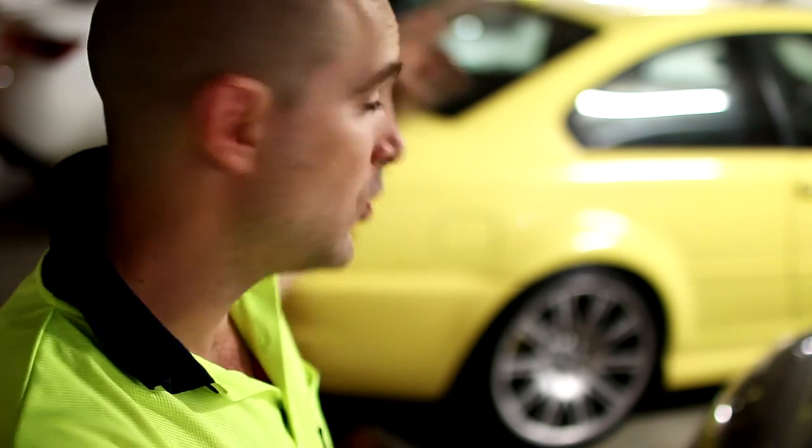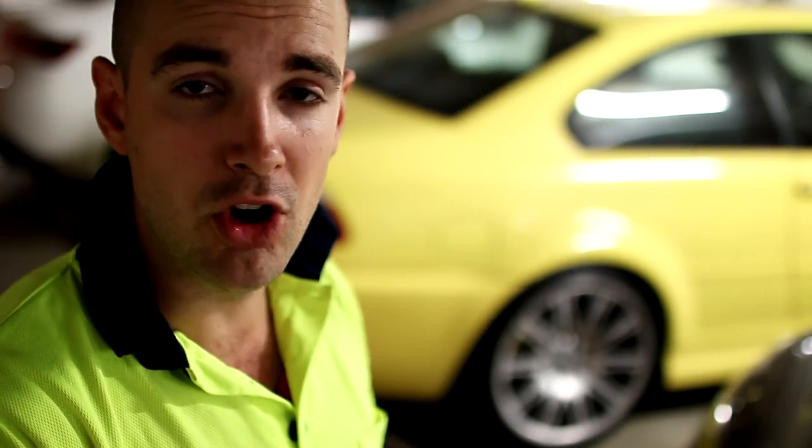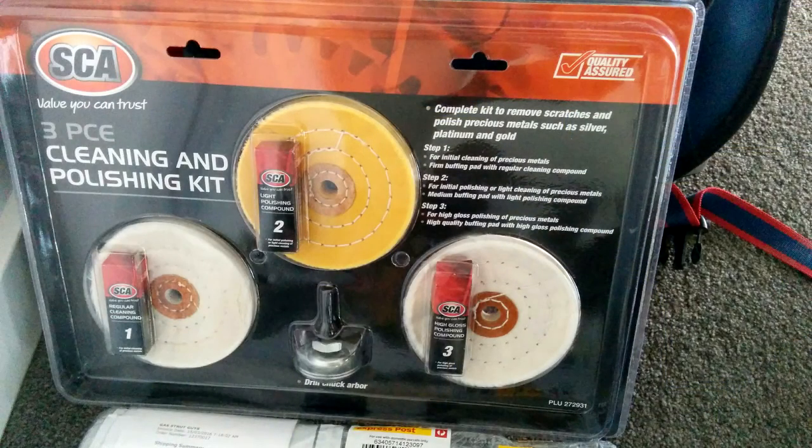This morning I've treated one side of the car. I got a product from Super Cheap Auto — it was like a polishing kit. It came with three different compounds: a cleaning compound, a polishing compound, and then a light polish. I'll show you how that works.